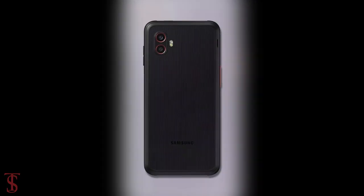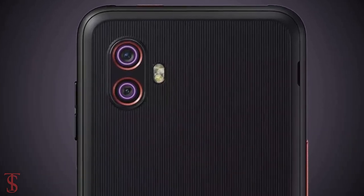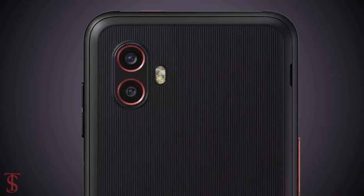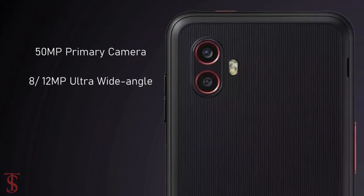The rear panel of the phone is seen to have a vertically aligned dual camera setup at the top left corner, including an LED flash. The dual rear cameras will include one 50-megapixel primary camera along with an 8 or 12-megapixel ultra-wide angle lens.